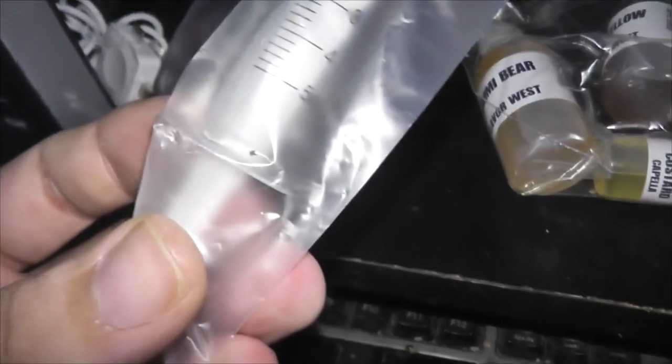Anyway, got a bunch of these little syringes — they come with blunt 18-gauge needles for basically measuring milliliters. That's milliliters, right?